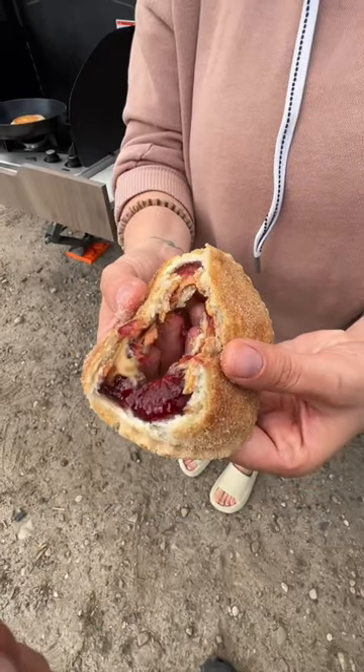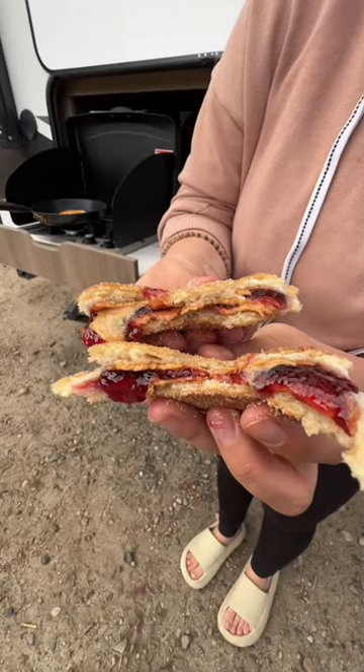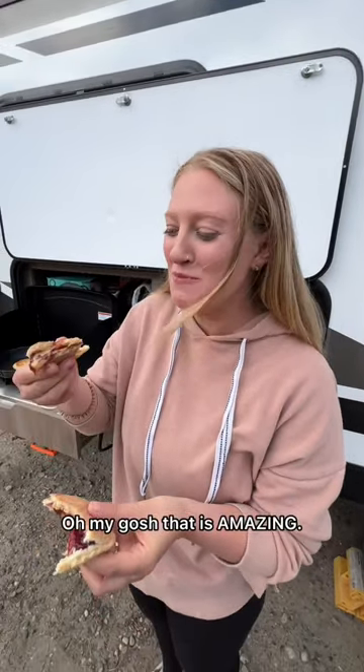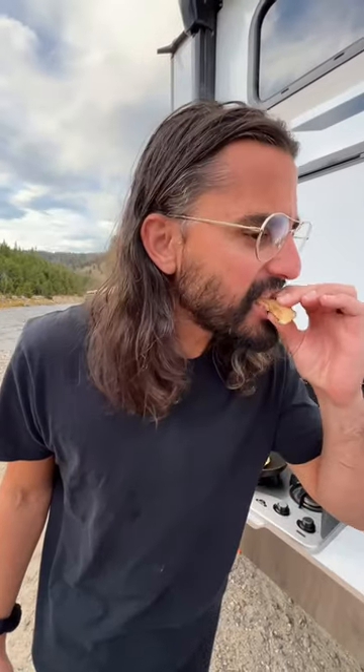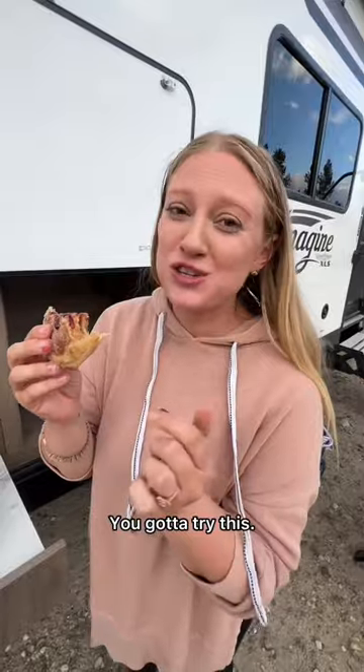That's it, time for the taste test. Oh my gosh, that is amazing. Whoa, that is so good. How good is that? It's dessert. You gotta try this.